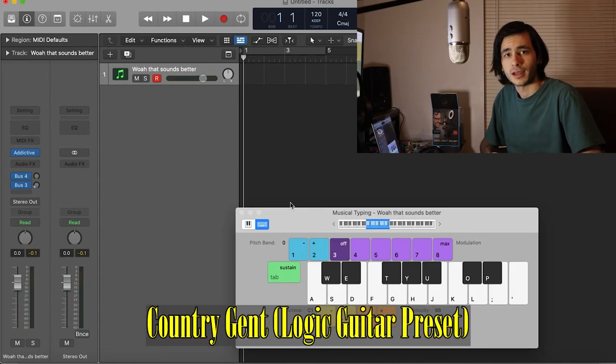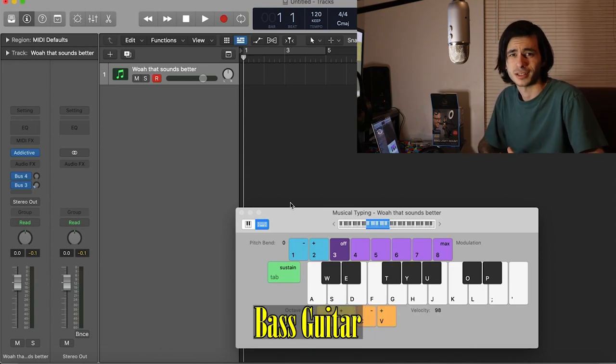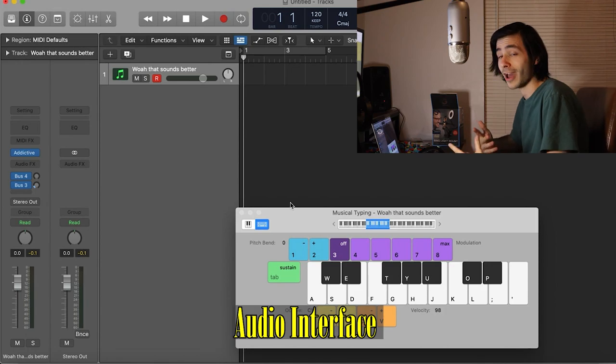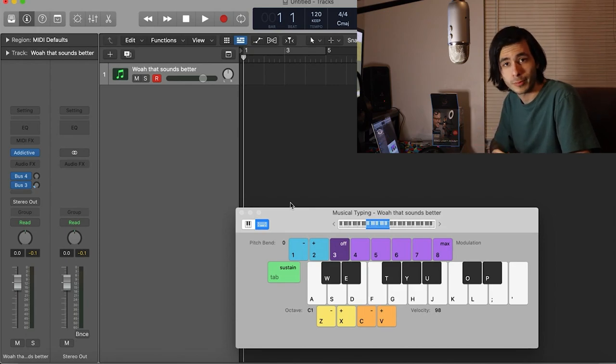We're going to start with drums today, as I think is the best thing to do whenever you're writing a song. You can start on whatever instrument you want, it doesn't matter. But we're going to start on drums because I want to make something fast and groovy. I don't know what that's going to be, but we're about to find out.